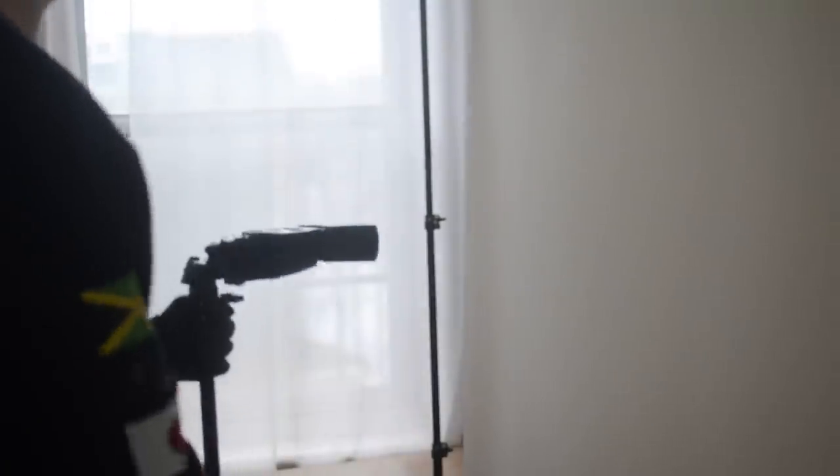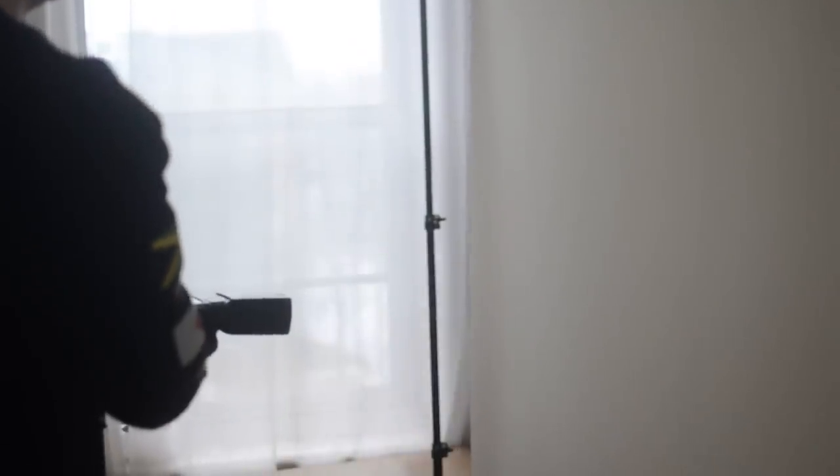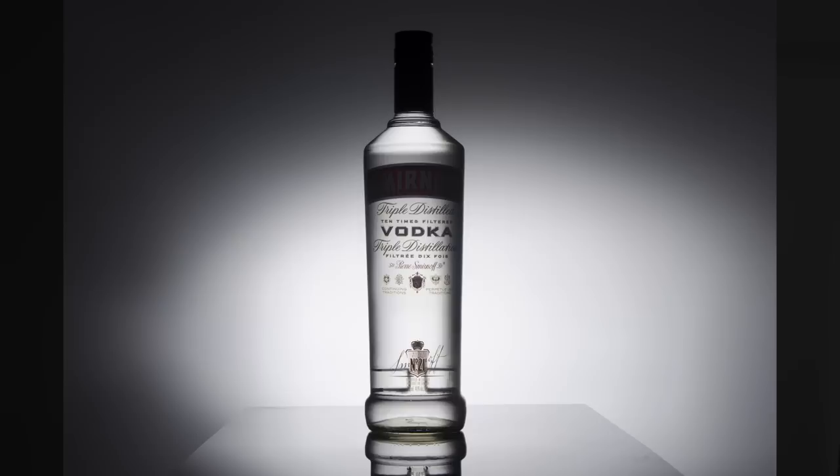We'll start by bringing out a single speed light — it's a Yongnuo 563, a pretty classic speed light. We'll bring this behind our diffuser, which will give us a really reliable system to start giving the bottle character. Where we place our light pretty much determines how the volume is going to look in the bottle.